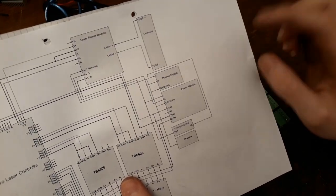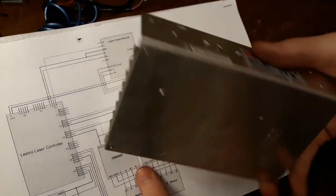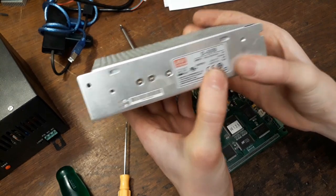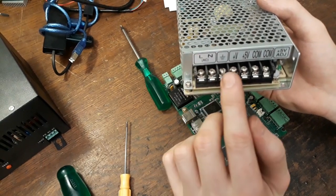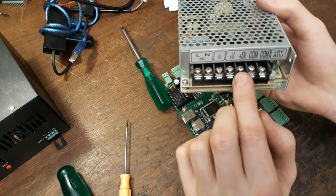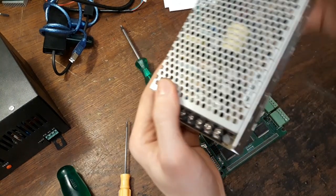And we're going to need the power module, which is this one. There's a normal 240-volt AC to 24-volt converter. The mains is going to go into here, and you can grab 24 volts, 5 volts from here — and of course the COM, so the ground, basically.